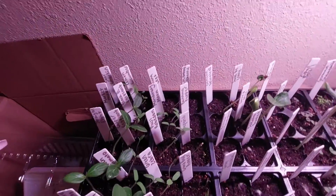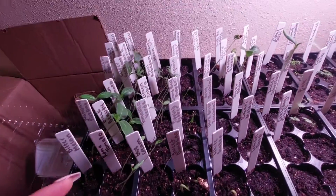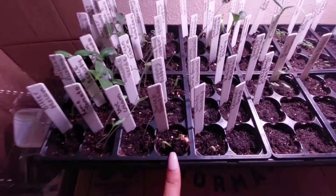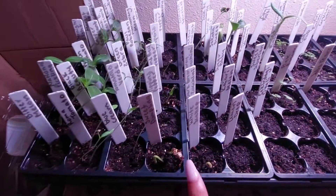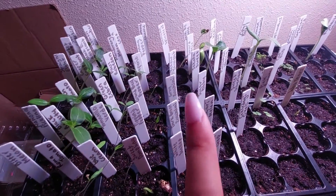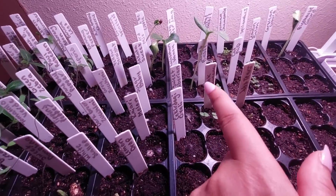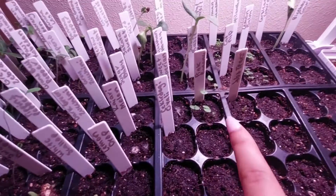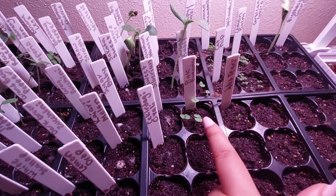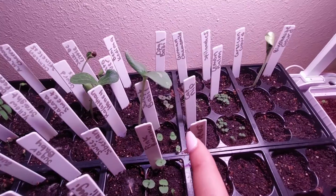Most of the cucumbers are up and the bitter melon is coming up. Most of my tomatoes have come up, and I also have some squash right here that's coming up. I have one watermelon coming up, and then I have some gourds and some okra that's come up in the back. I also have another melon that's come up — the Rajasthani honey melon. This is where I planted my pink bananas, however I think some basil seeds got in here because they are really small.